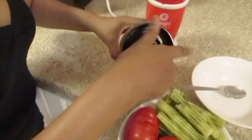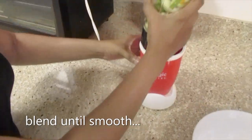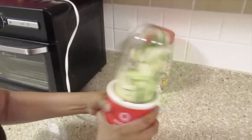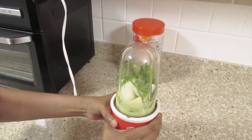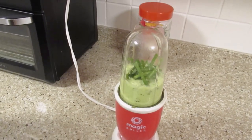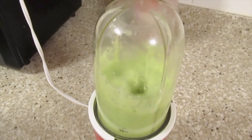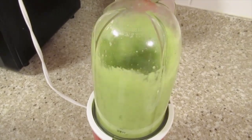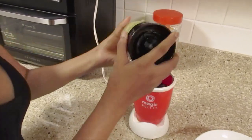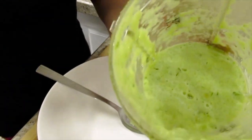I'll add a quarter cup of water and blend until smooth. This is what you're looking for.